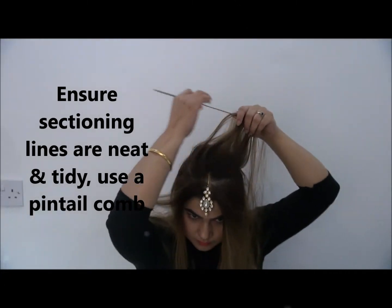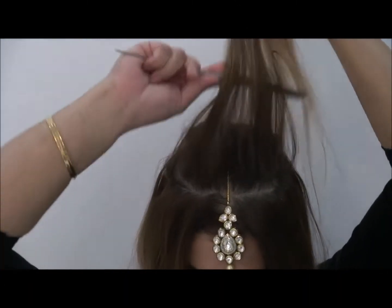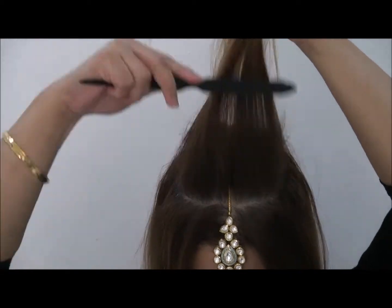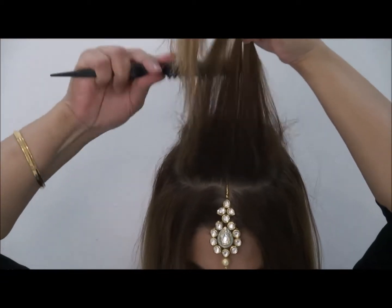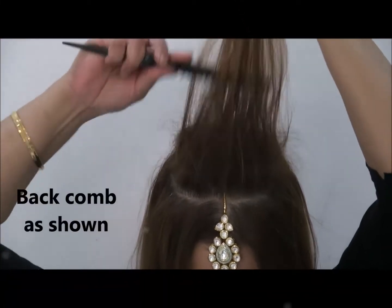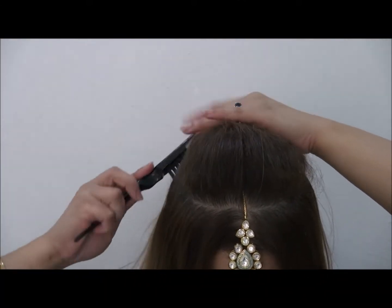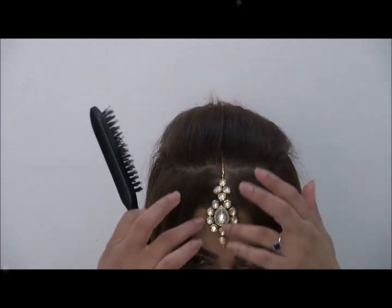Many times I've seen girls with a beehive and sometimes after a while it gets lopsided. With back combing and applying hairspray, it gives you a very strong hold and the style will stay.